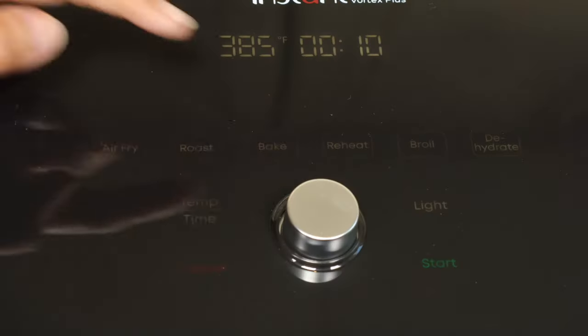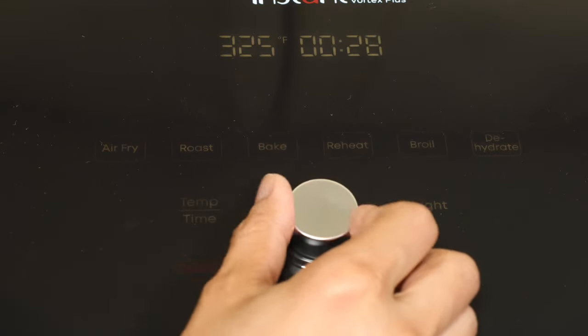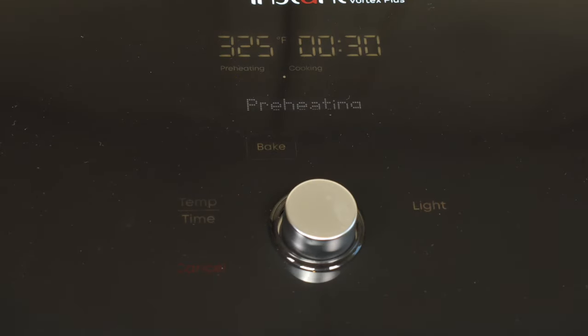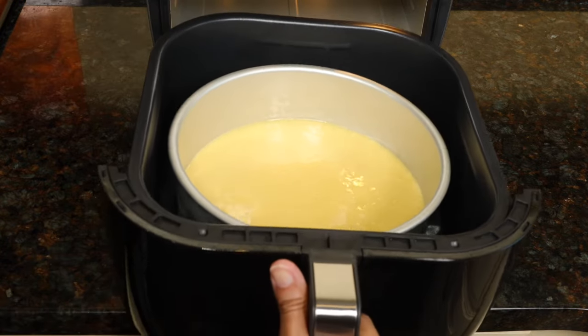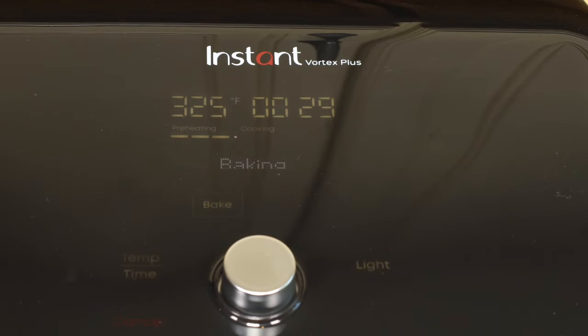Now we'll preheat the air fryer. Set it to Bake at 325 Fahrenheit, then set the time to 30 minutes and hit start. Preheating will be displayed — most air fryers take about a minute or two to preheat, then you can put your food in. That took just a minute. Take the basket out and put the cake pan in carefully, as the basket is hot. Use oven mitts — I didn't because they're a little chunky and it's hard to get the tin in with big oven mitts, but I was extra careful not to burn myself.